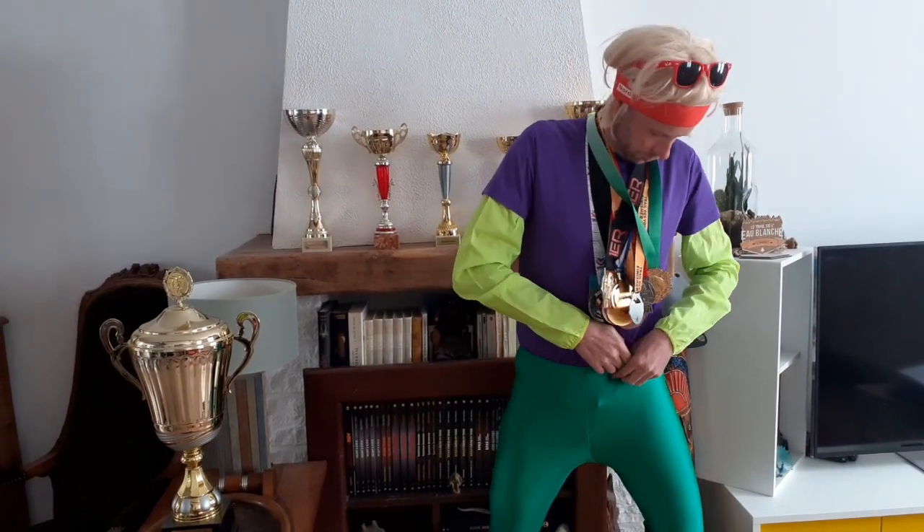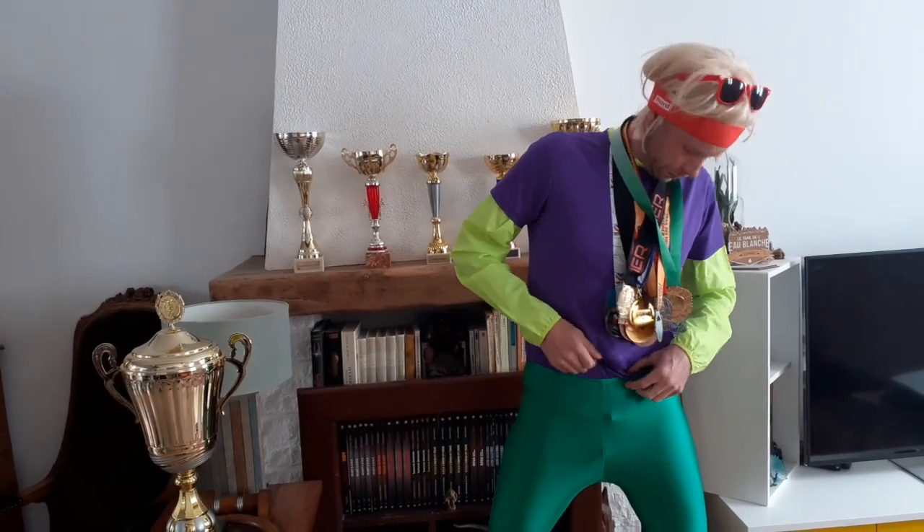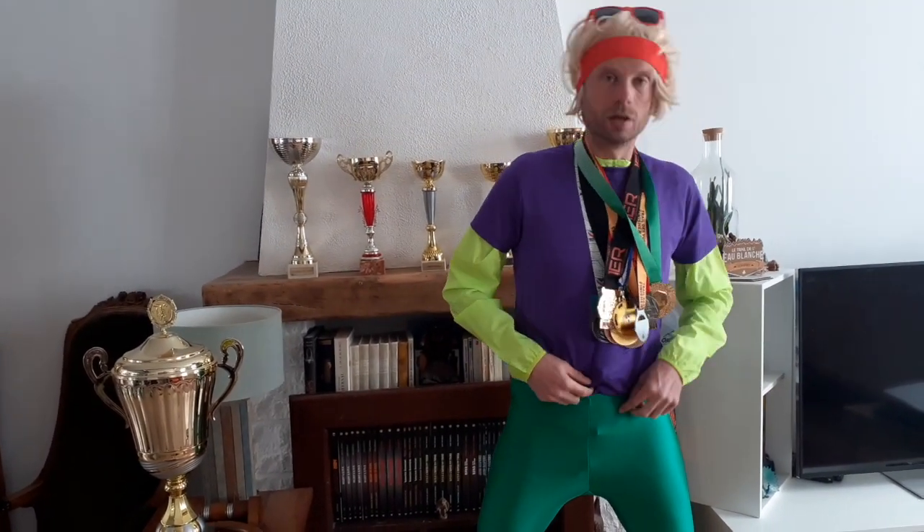Exemple, mes abdos. Anaïs, tu l'as lavé à combien ? C'est du polymère textile, je t'avais dit pas au-dessus de 40. La méthode McCalloway, c'est 6 exercices en 3 niveaux.